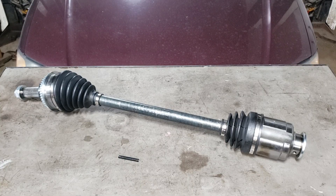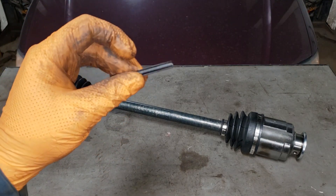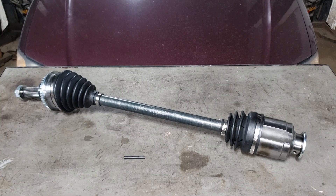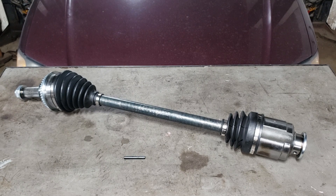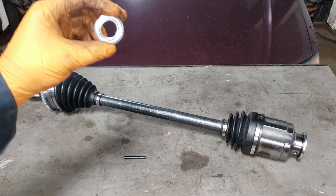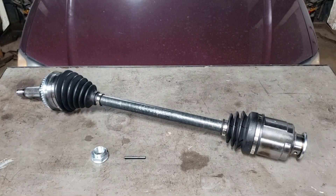With this particular car, and older Foresters and Imprezas as well, you'll end up with a little clip like this. You can reuse the old one, however sometimes they get damaged in the process of removal — especially in the rust belt where there's a high potential for seizing. Also make sure your CV shaft comes with that hardware piece, because it can become a nightmare when completely rotted. You gotta love the rust belt — the gift that just keeps on giving.